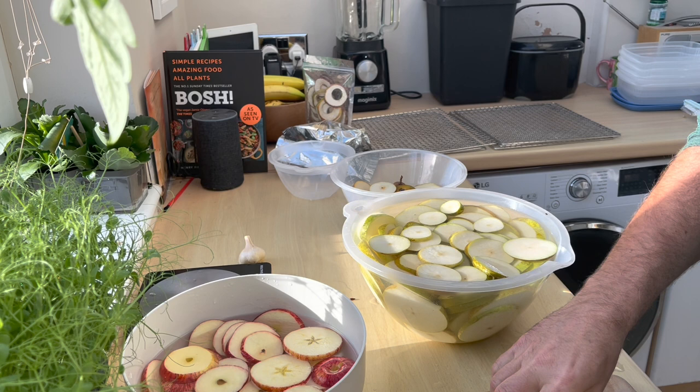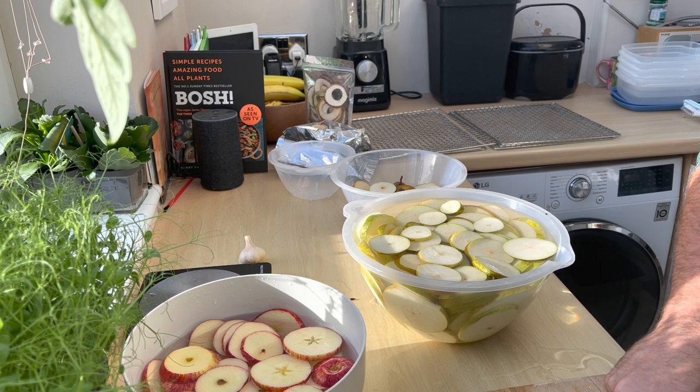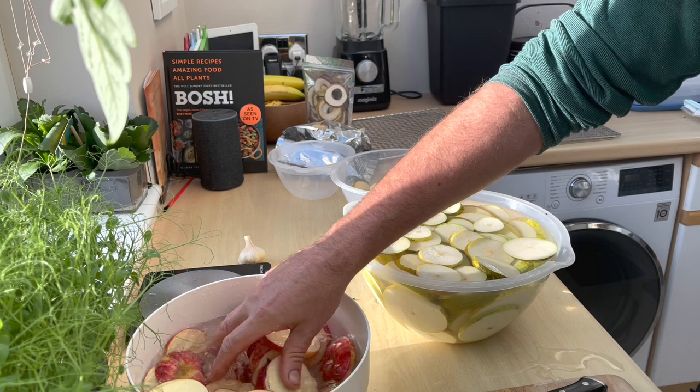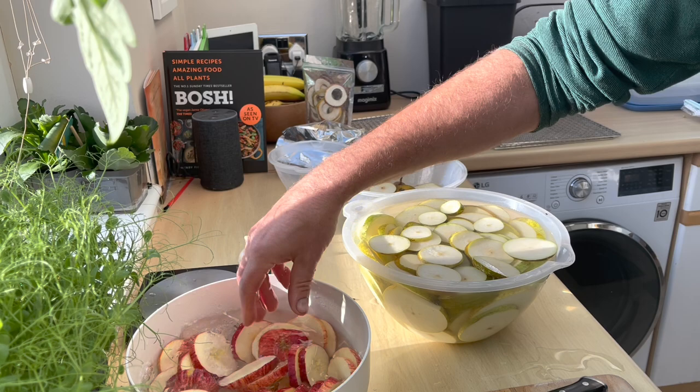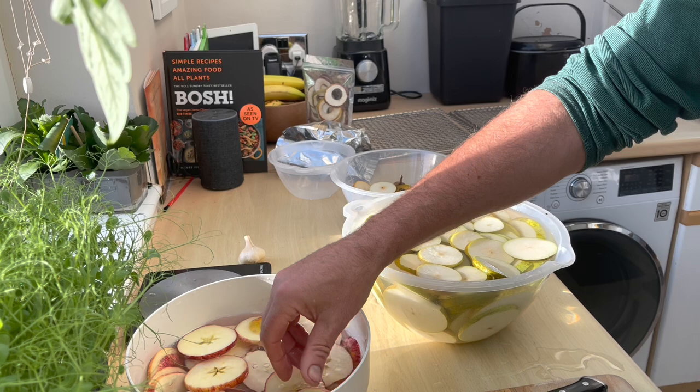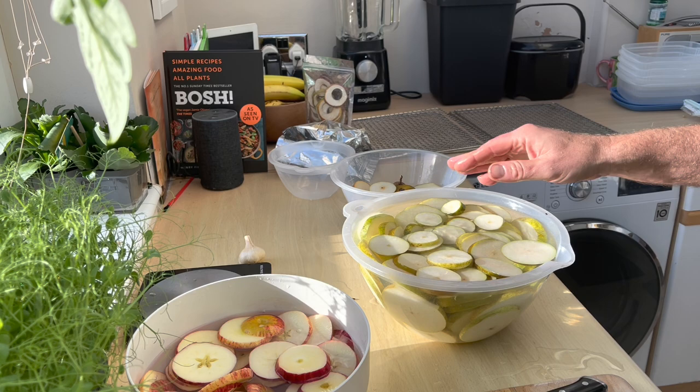You'll soon learn to tell the difference, and it's a really reliable way of testing whether it's done. The times vary because unless you're superhuman you'll get slices of different thicknesses, so time is not a perfect indicator. You can kind of overdo them and they'll still be fine - once they've lost all the moisture they won't lose any more. You can give them an hour or two longer than you think they need and they'll still be fine.